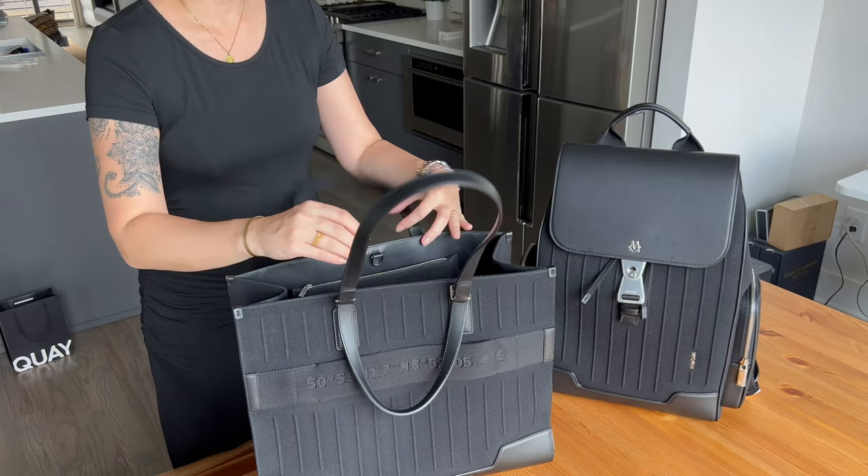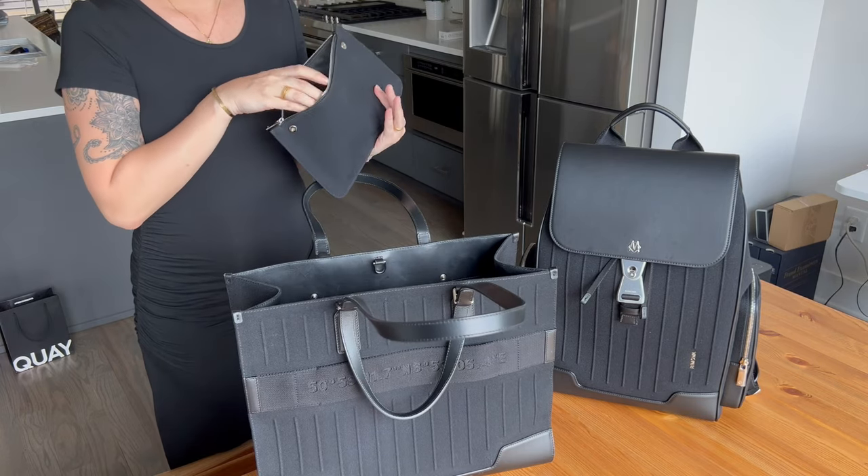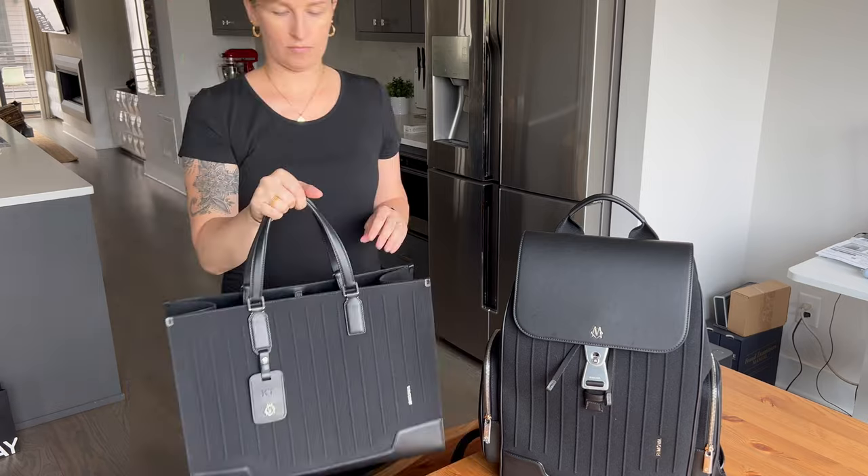It has a detachable zip pocket with two snaps that you can place inside the actual bag to keep it in place. One thing I have to say — the snaps don't hold very well if you're constantly in and out. But I typically don't even keep it attached. I have my wallet and phone in there, so if I'm in the office and want to run to the coffee shop, I just grab that pouch and walk with it. I actually use it a lot — it's a nice addition to the bag.